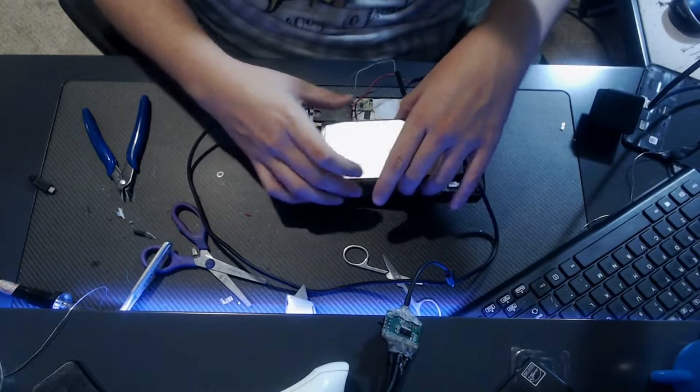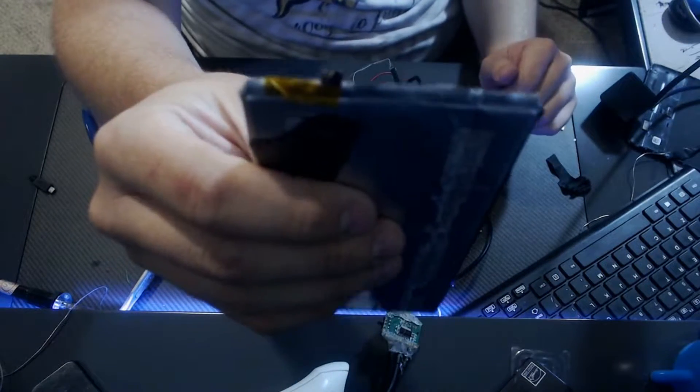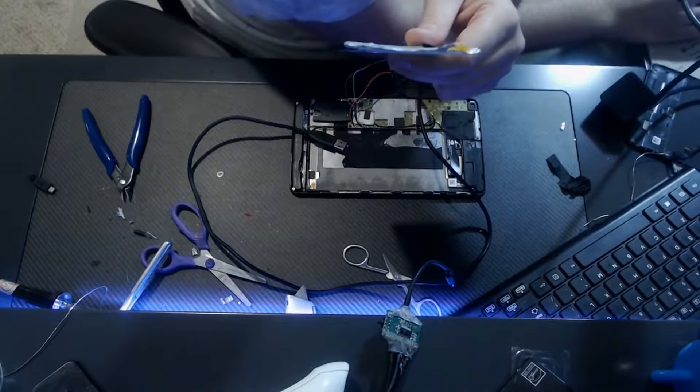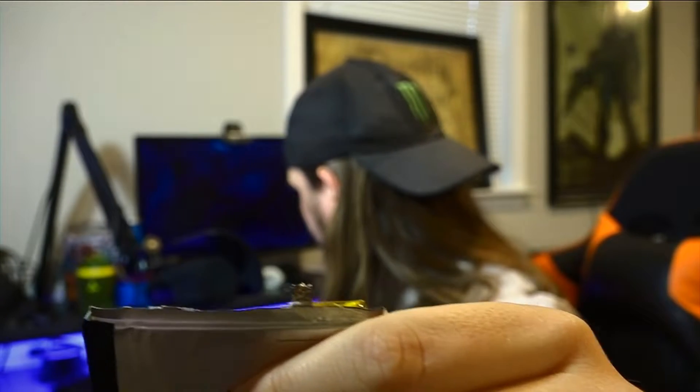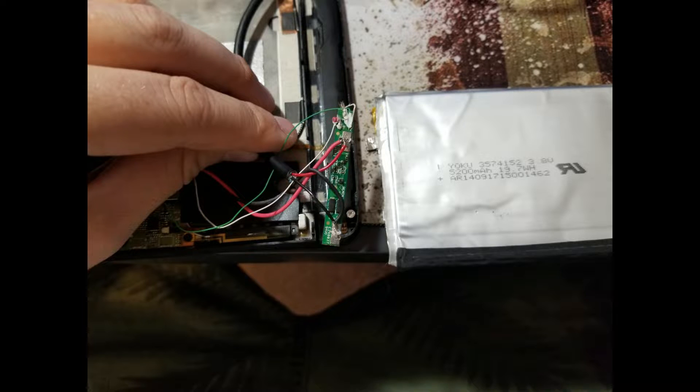The battery originally went right here. When you take it out you remove the associated components, and at the tip there's a little circuit board that was connected to the battery. That little green circuit board is actually what delivers power to the rest of the tablet. My guess is it's some kind of regulator that monitors the battery's temperature and voltage levels.